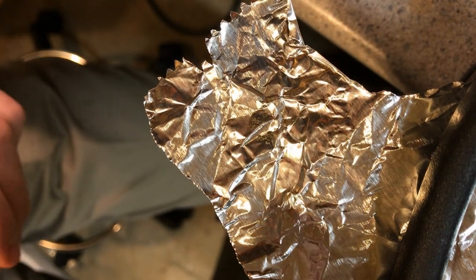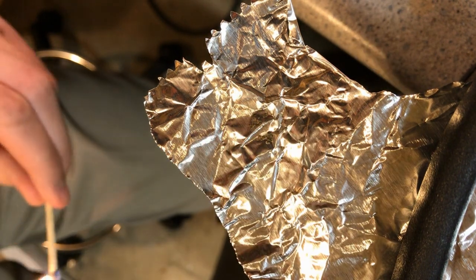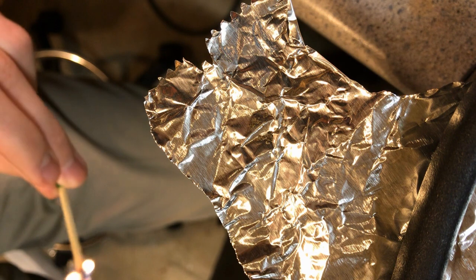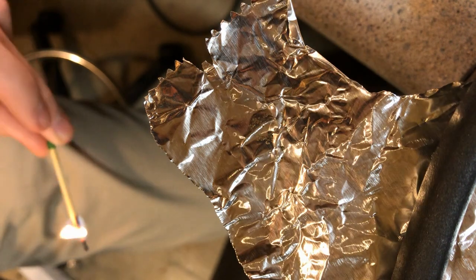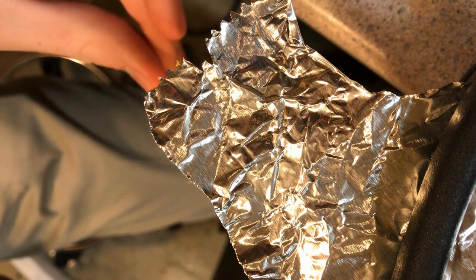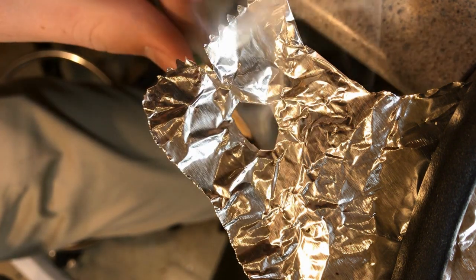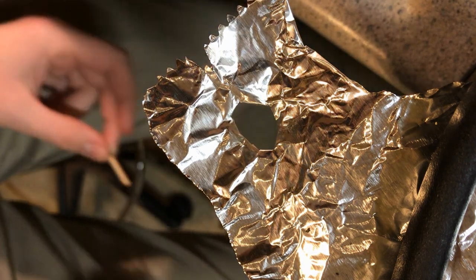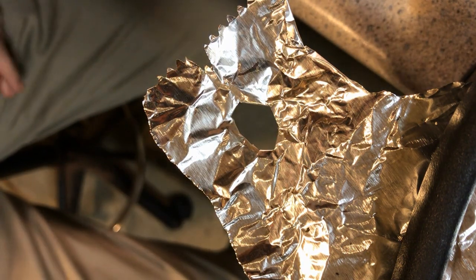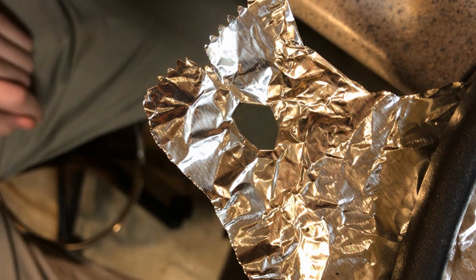I put a little bit of the Copper 1 Nitro Tetrazole on aluminum foil and applied a flame directly underneath the foil. As you can see, that little bit of Copper 1 Nitro Tetrazole rips a hole right through the foil.